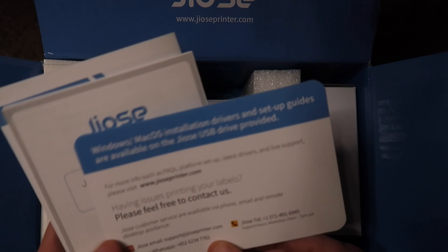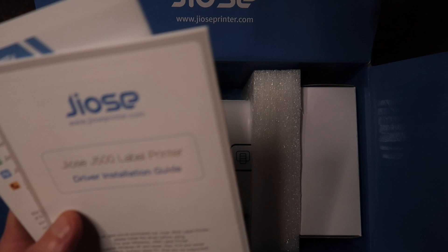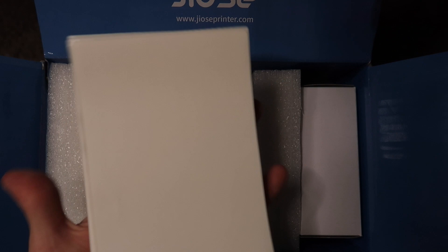There's a nice customer support card with some printing tips, and they have email support at josieprinter.com, a telephone number you can call for live customer support — that's a really nice touch — and they have WhatsApp. Here's the installation guide and the user manual. Looks like we got some thermal labels too — I'd say about 20 fan-fold labels. Good job, that is a nice touch.